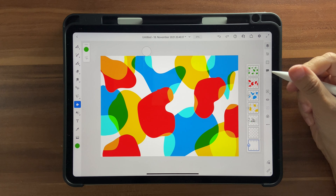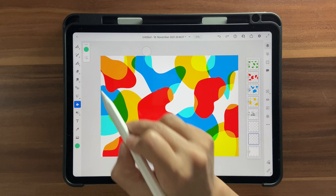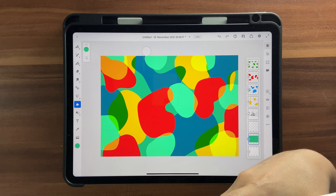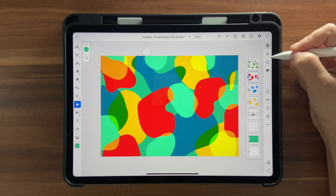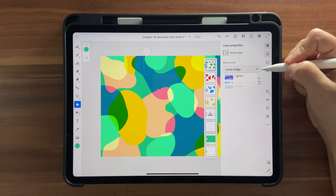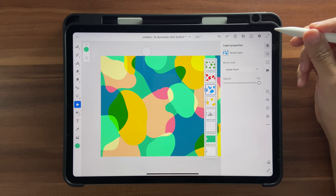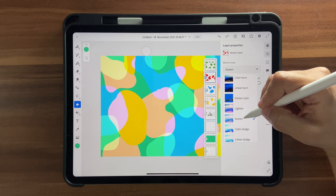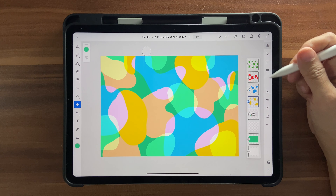Now I want to add a background. Go to the bottom-most layer, click on a new layer, and choose this bluish green — 162, 194, and 80. Go into your fill tool and do a vector fill. Notice the colors change all of a sudden. So now go back into the red layer and keep it at Lighten. The green layer can stay at Linear Dodge, the blue one at Lighten, the red at Screen, and the yellow one at Normal.